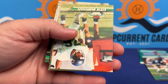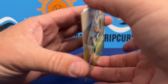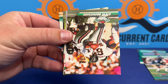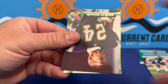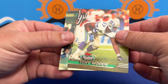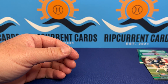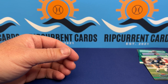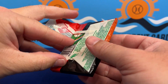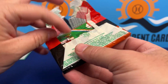Do you guys remember opening any of these? When I was a kid I still loved watching football, but I collect more baseball cards — go figure. Probably because I played more baseball as a kid. We're definitely on one hall-of-famer per pack right now.